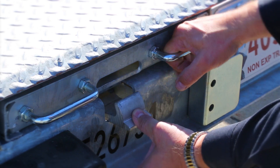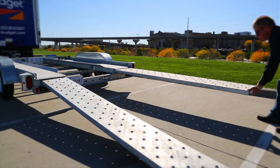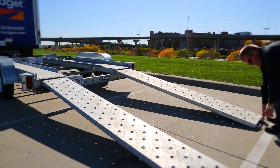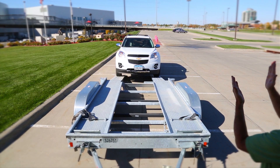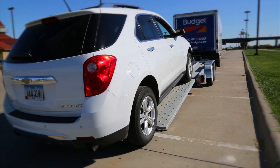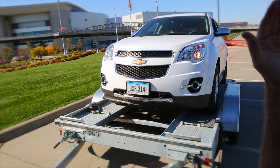Extend the loading ramps. To extend the ramps, pull the release latch down while pulling out the ramp completely and lowering the ramp to the ground. With someone safely guiding you from the side, center the vehicle to the Budget Car Carrier and slowly drive forward until the tires touch the front tire stops.